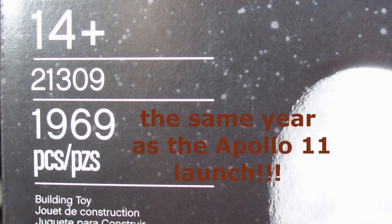This kit has almost 2,000 pieces — it's 1,969 pieces.